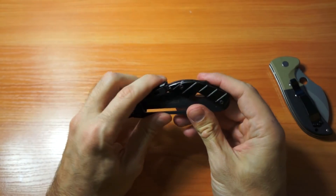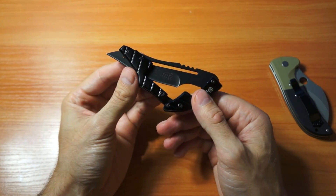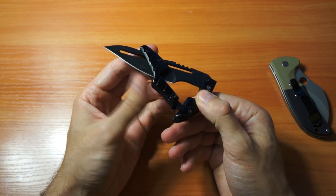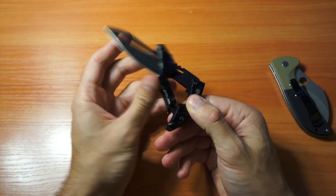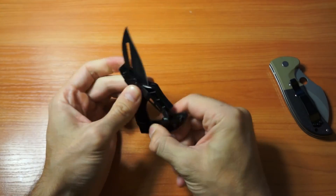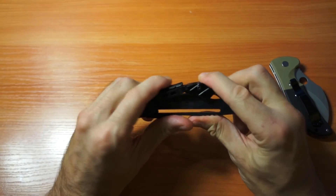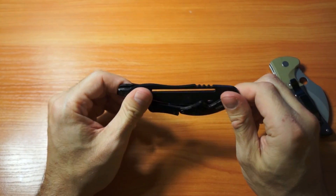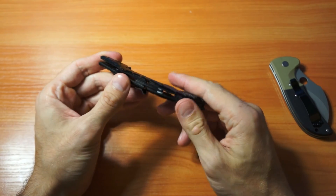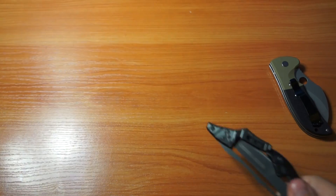It has a pretty unique opening and closing mechanism and it's also an ugly knife. It has a lock, but you can easily cut yourself when opening it — almost everyone I hand it to ends up cutting or hurting themselves trying to open it. If you want to see a review of this knife, write in the comments. Thank you.